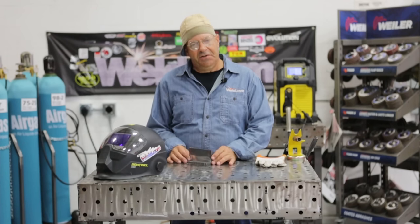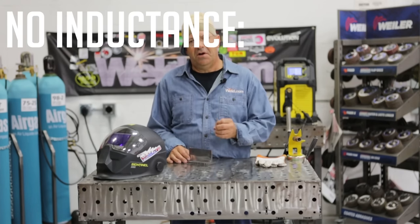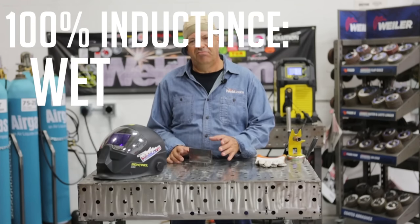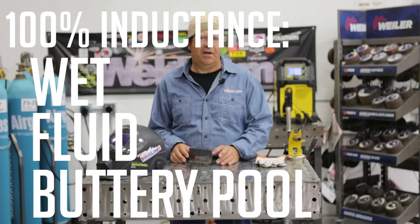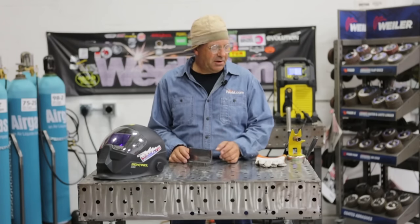Think of it this way, just in real simple terms: no inductance — hard, crispy, sharp weld pool. 100% inductance — wet, fluid, buttery type weld pool. It has an effect on the weld pool and the delivery of the metal transfer.